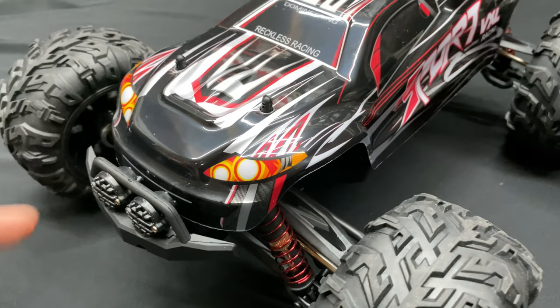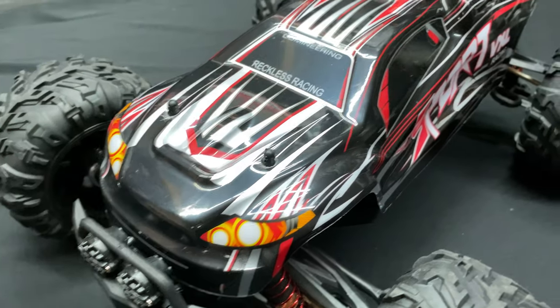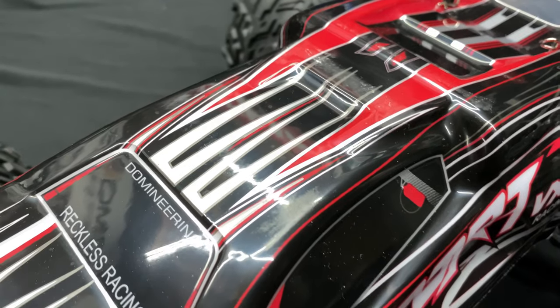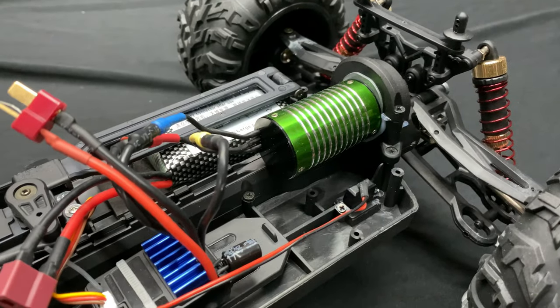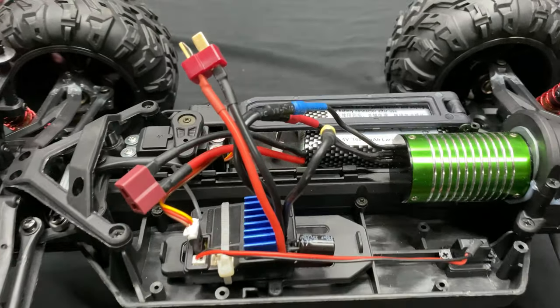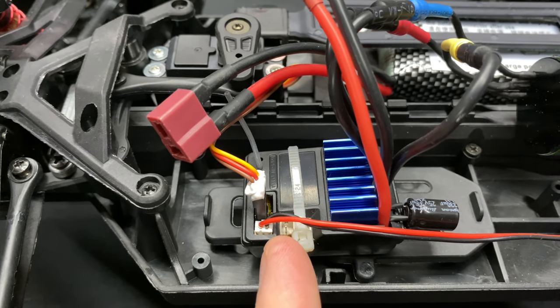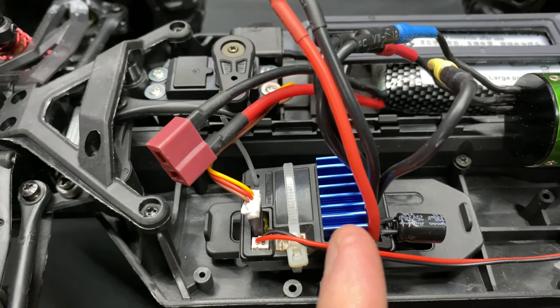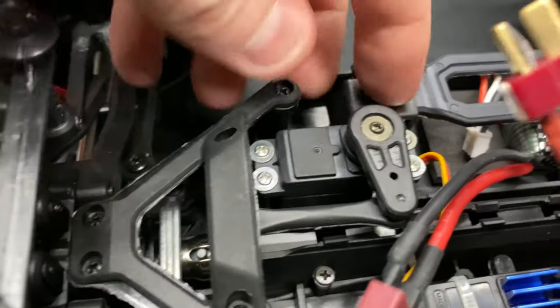Looking at this from the outside, it looks like it's faded but it's just a protective film over the body for shipping and transit, so we pop that off. There's the brushless motor, a Dean connector, and this is a two-in-one unit — it has the electronic speed controller and receiver combined. There's also a little servo over there.